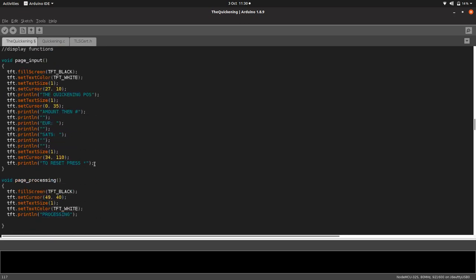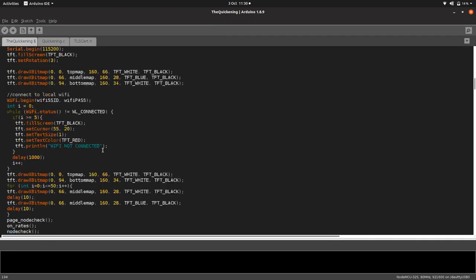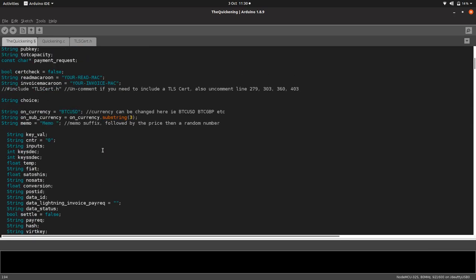I just noticed an error where it says 'euro' — I need to change that. I'm going to change it now so you can see how it's done. We've got 'BTC_USD', and from that string we get the last three digits and make a new string called sub currency.